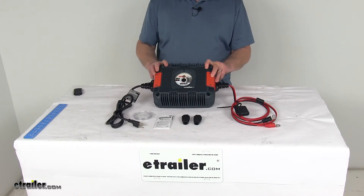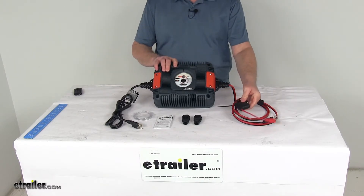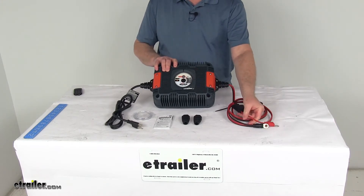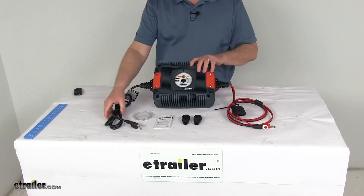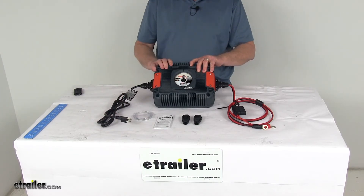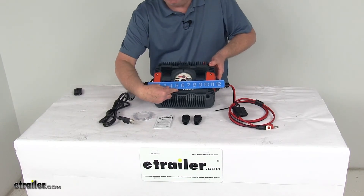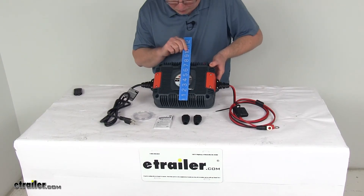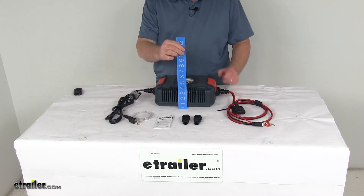Power consumption is 960 watts maximum. The DC cable is fused with a 50-amp fuse and has eyelets on the end for connecting; the DC cord length is 76 inches. The AC cable has a type A plug included and is also 76 inches long. The overall length is about 12 inches, the overall width is about 8½ inches, and the total depth is about 3⅞ inches.